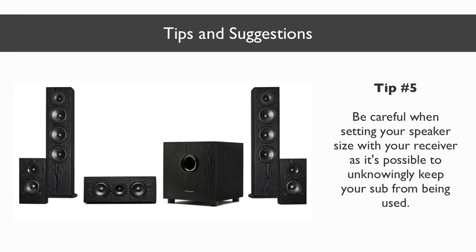Also, be aware that depending on your receiver, if you have the speaker set to large, this can cause the subwoofer not to be used. What will happen is the speakers will take over the entire frequency range rather than having the subwoofer kick in at the lower frequencies. Some receivers have an extra bass option, which will cause the lower frequencies to not only be played by the fronts and rears, but also by the sub. I'll talk more about this in my receiver review, which you can check below for more information.